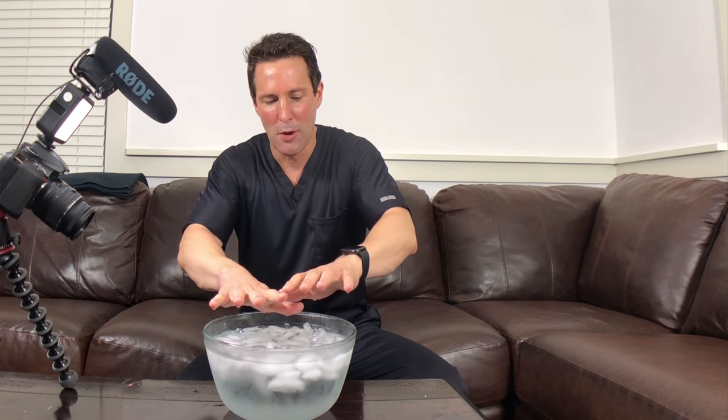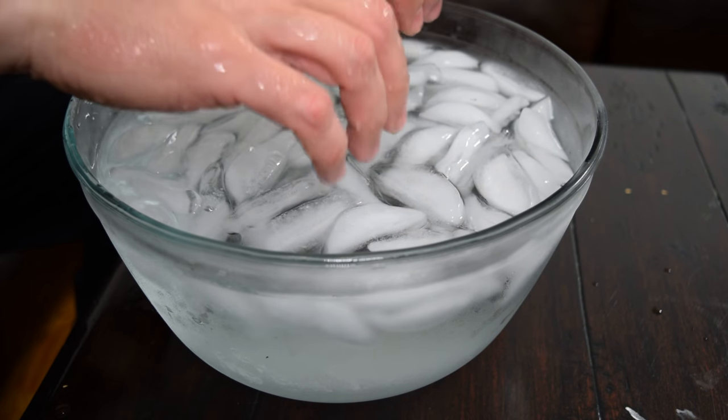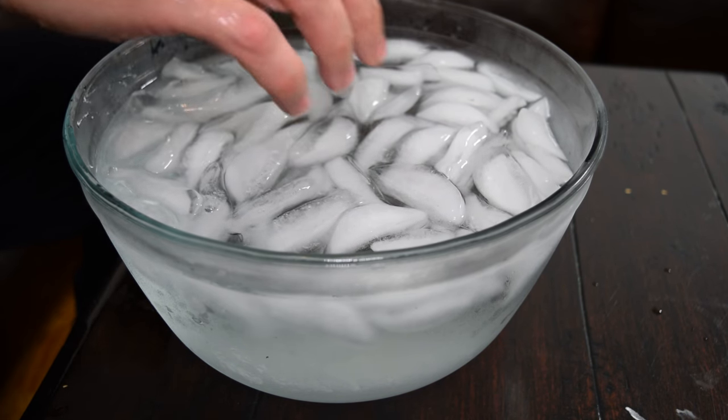You can see my hands — they're fairly red, as you might expect. The little capillaries have increased blood flow. It's one way to try it. It seems to me that cold showers are the better way to go.